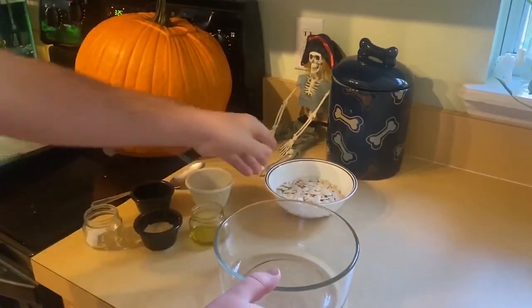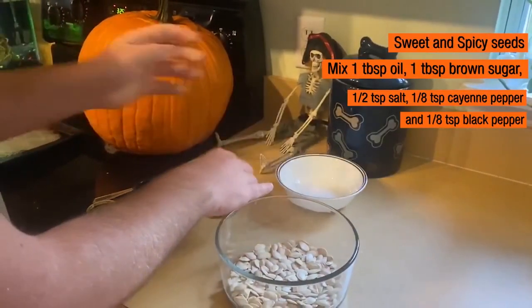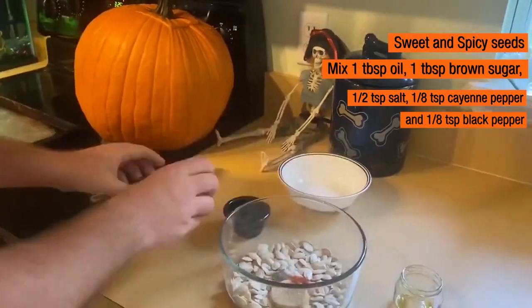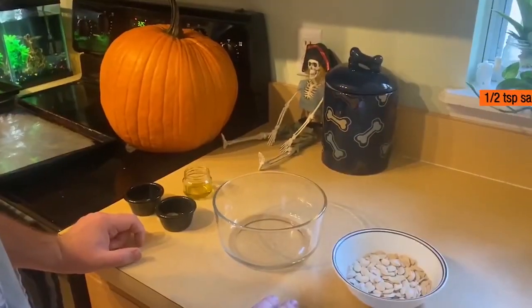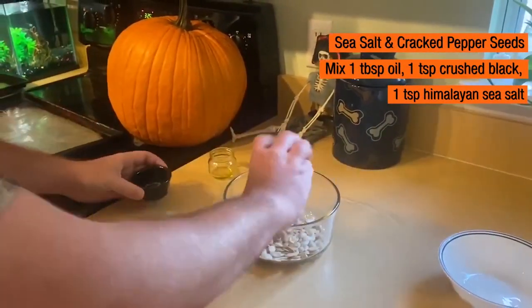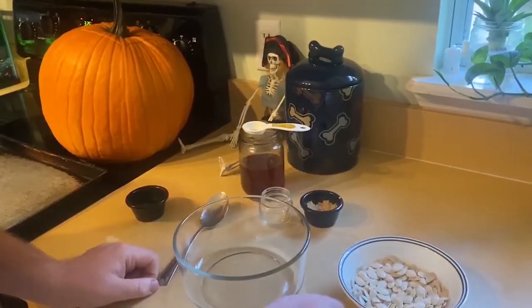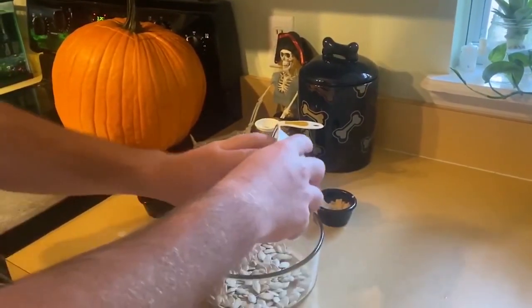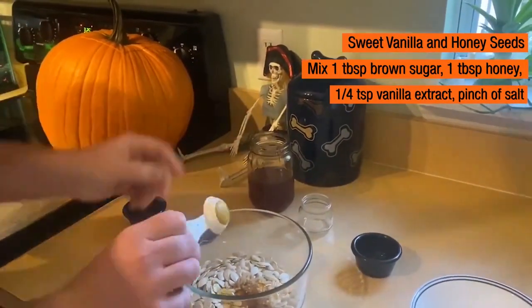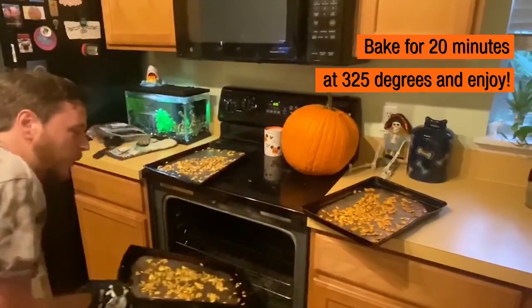Now that we have all of our seeds dried, we'll put them into a big glass bowl and start off with our sweetened spice variety. Next up is a sea salt and cracked pepper one. Our last one, we're going to do a nice sweet vanilla and honey pumpkin seeds. And there we have pumpkin seeds three ways.